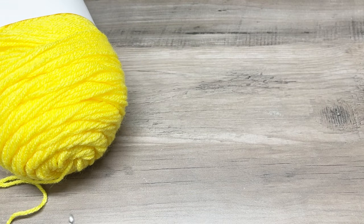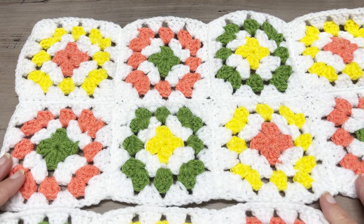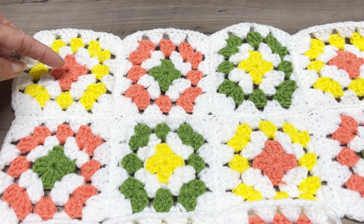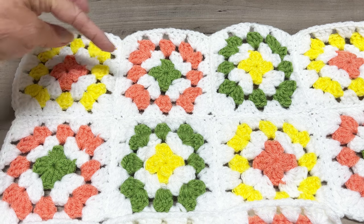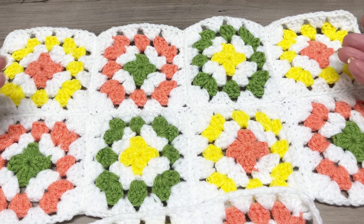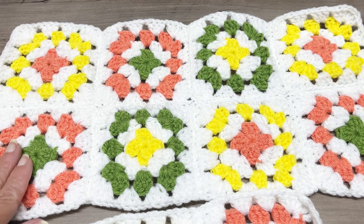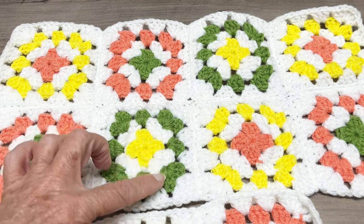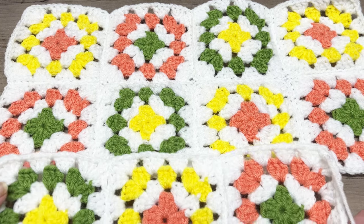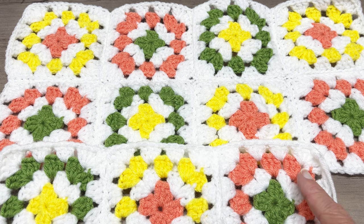I'm going to show you the color flow sequence — you may want to snapshot this or write it down before you start your squares. The sequence goes: coral, white, and yellow; green, white, and coral; yellow, white, and green. The ends are the same, and for your middle row you repeat that row for both ends. Then for the third row: yellow, white, and green; coral, white, and yellow; and green, white, and coral.